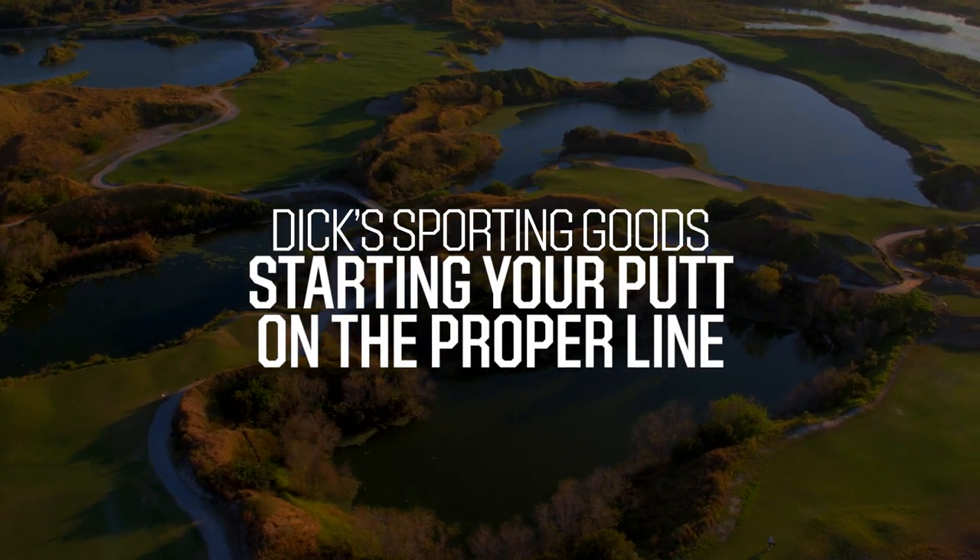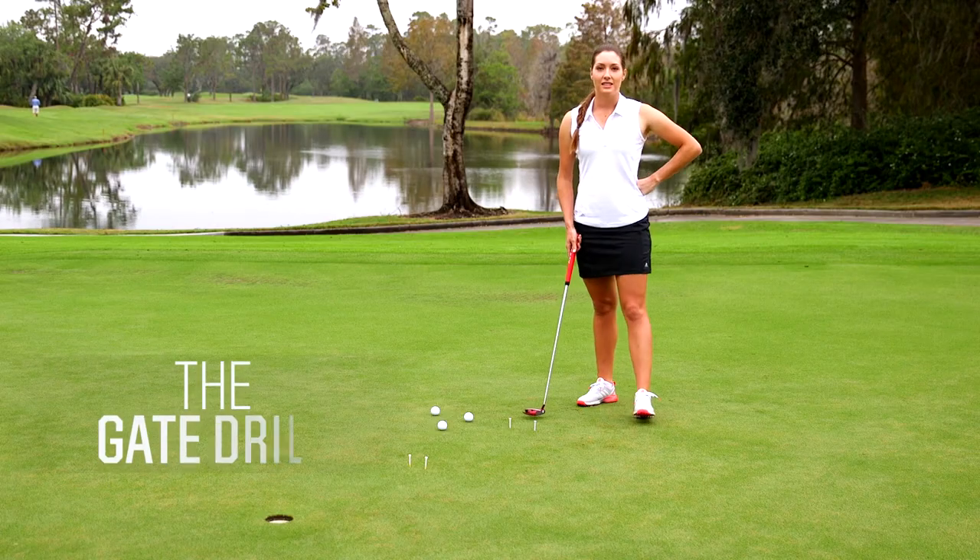Hi, my name is Gabrielle Shipley. I'm from Hastings, Michigan and I'm a Symmetra Tour player. I'm going to show you an easy drill to help you roll the ball on your intended putting line. This is the gate drill.